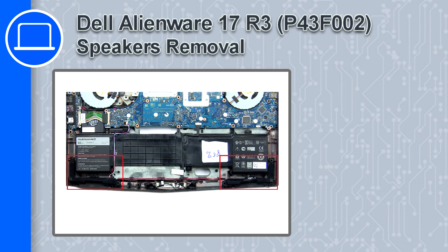How's it going? This is Ricardo and in this video I'll show you how to remove the speakers from a Dell Alienware 17 version R3.